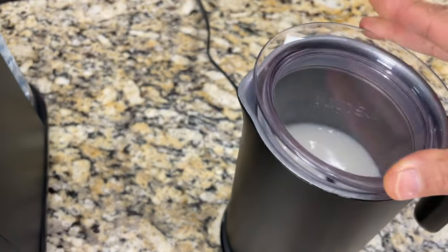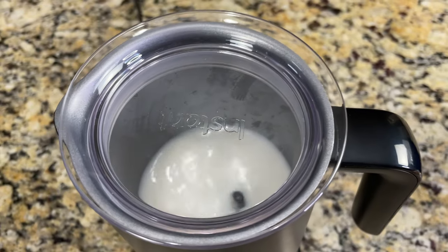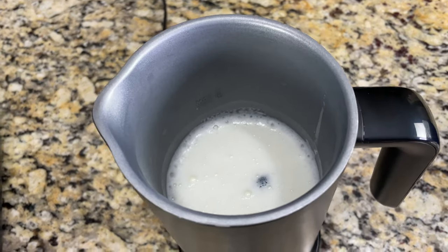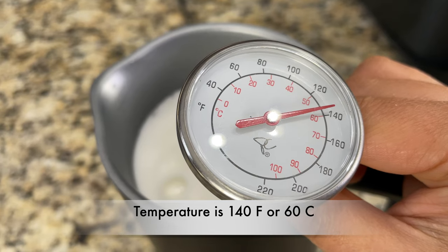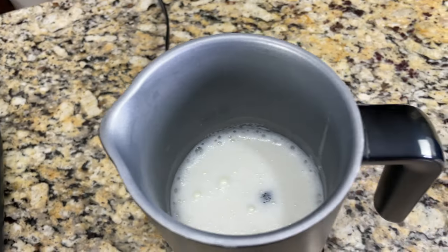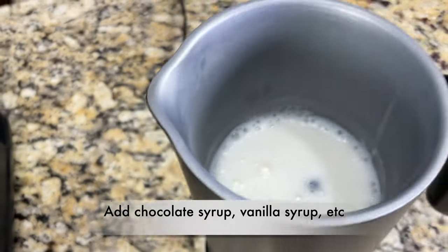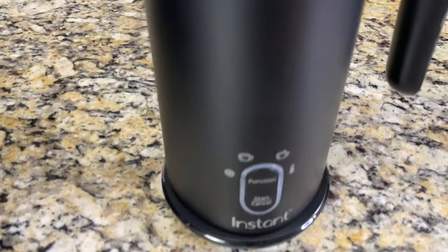I closed the pitcher with the lid while warming. It took one minute and 12 seconds for the milk to heat up. Here is the warmed-up milk — the temperature is close to 140 degrees Fahrenheit or 60 degrees Celsius. There's a little bit of foam since I kept the whisk. To this warmed-up milk you can add hot chocolate or instant coffee, or make flavored milk by adding chocolate syrup or vanilla syrup.